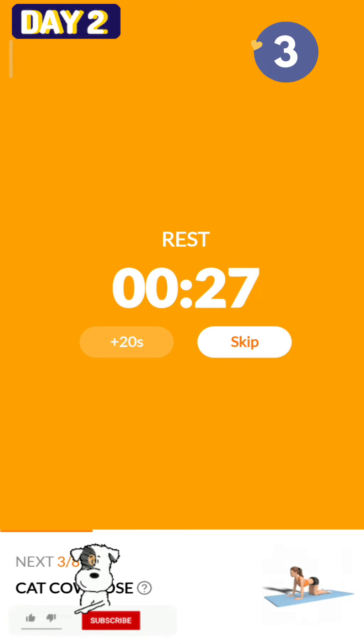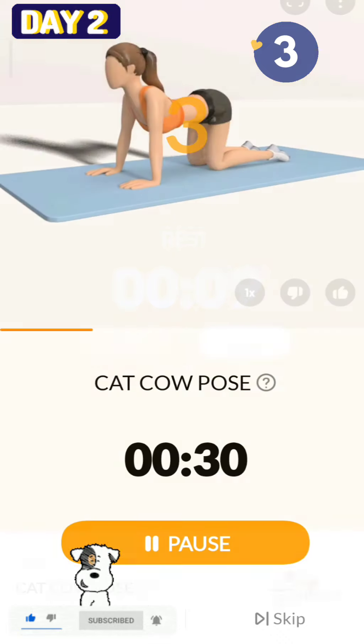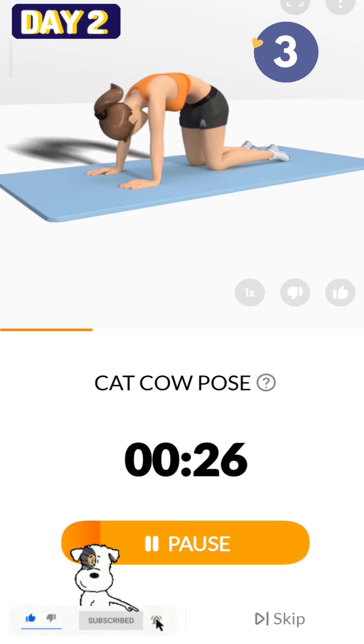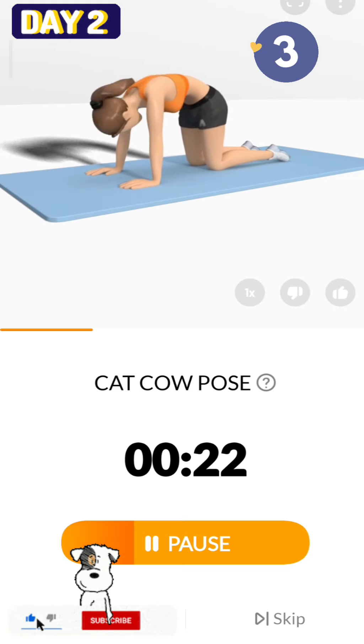The next 30 seconds: cat cow pose. 3, 2, 1, start. 30 seconds, cat cow pose. This exercise works on your spine, back and abs.